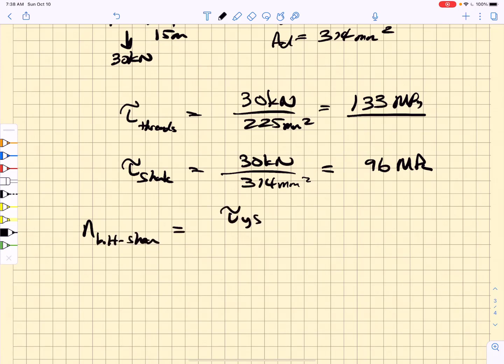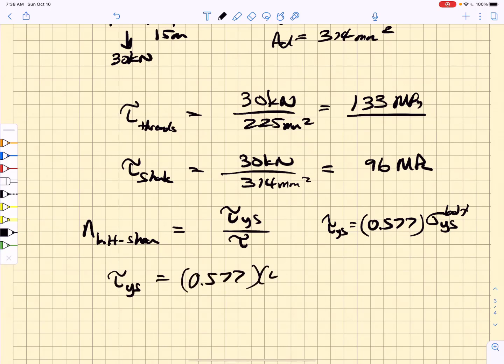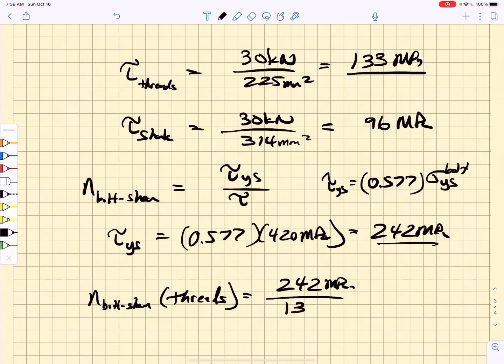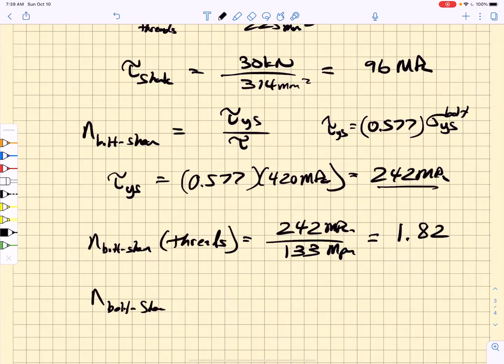To find the bolt shear factor of safety, we divide the shear yield strength by the shear stress. The shear yield strength is 0.577 times the uniaxial yield strength: 0.577 times 420 MPa equals 242 MPa. Shearing through the threads: 242 divided by 133 gives a factor of safety of 1.82. Shearing through the shank: 242 divided by 96 gives a factor of safety of 2.52.